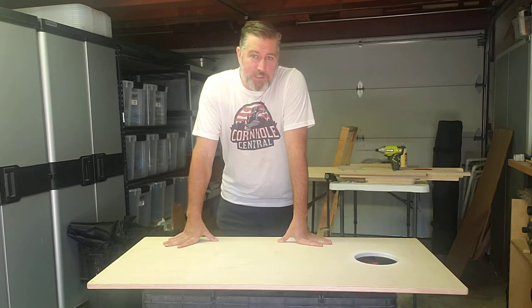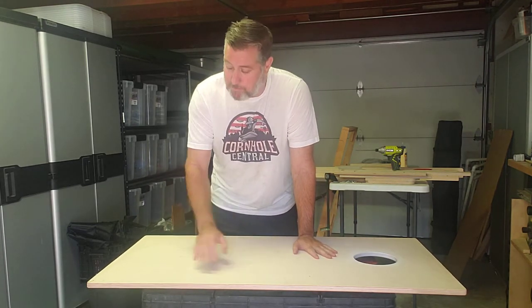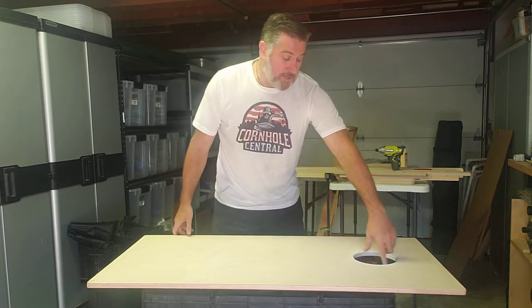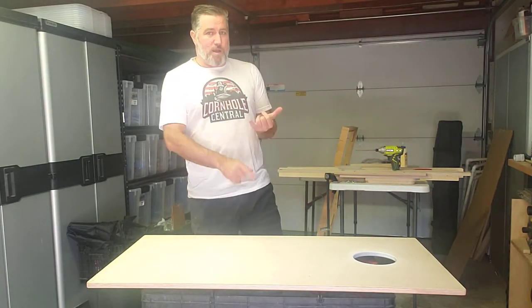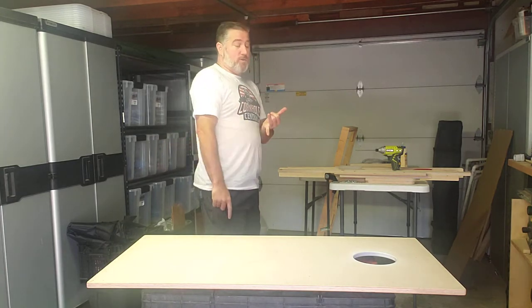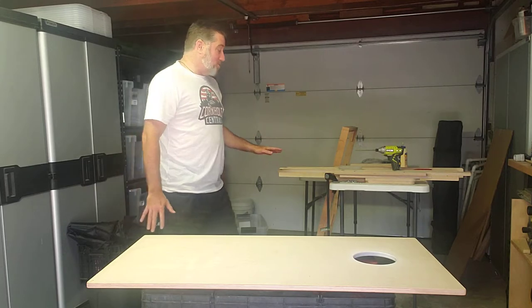Hi, this is Greg with Cornhole Central and I want to give you a quick walkthrough of how easy it is to put together our DIY cornhole kit. We're going to assume that you have a top — either one you've bought through us or one you've made — a simple 2x4 piece of plywood with a 6-inch hole cut in it. For now we're just going to focus on you've got a deck built and you want to attach one of our kits.